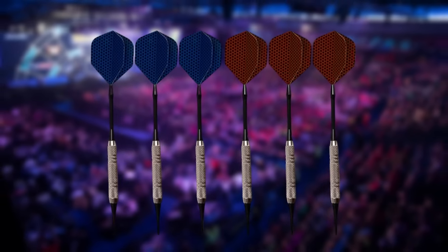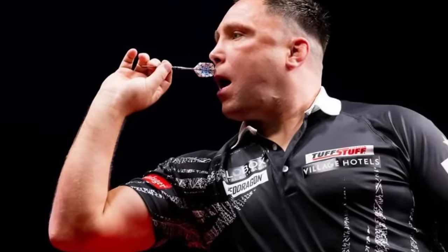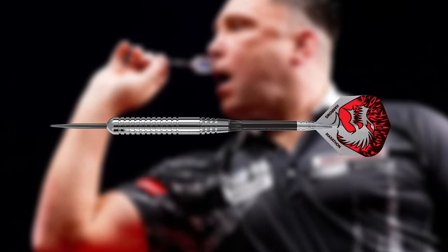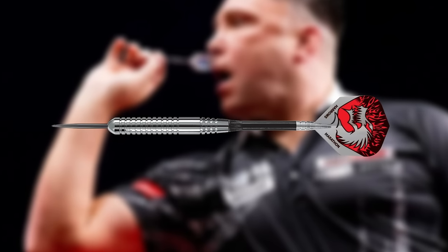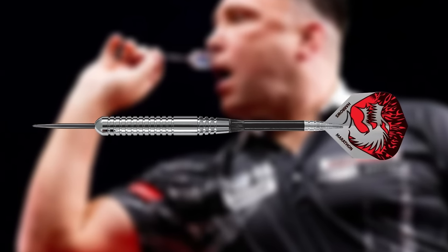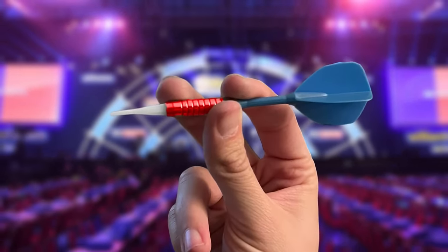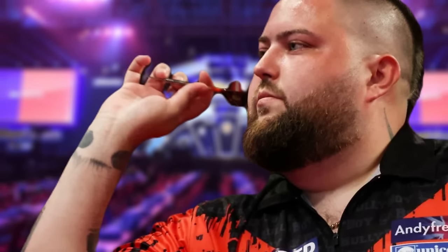Some darts are heavier than others, others are longer, and so on. This also implies that how to hold your darts would depend on various factors like the weight of the barrel, the length of the stem, the type of flight, and the length of the point. Find what works for you and stick to it. But as a beginner, it is advisable to hold the dart from the middle. However, different players, including professionals, hold darts differently.